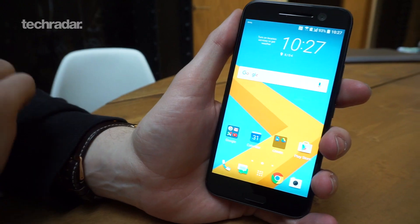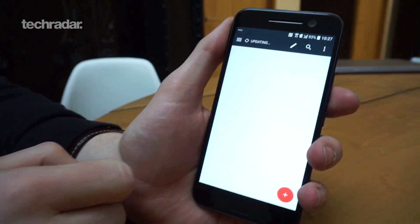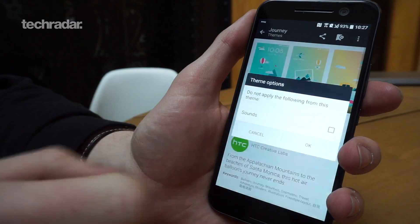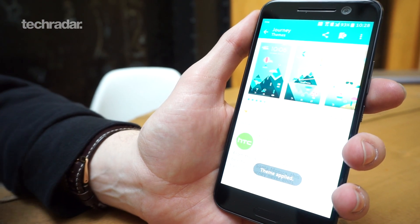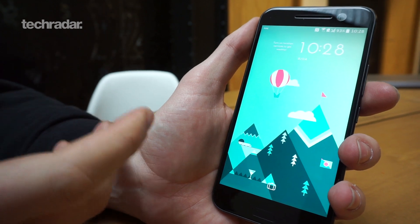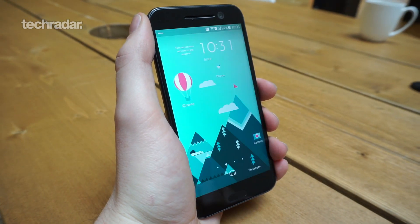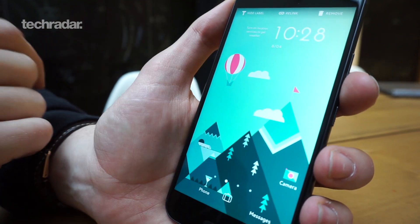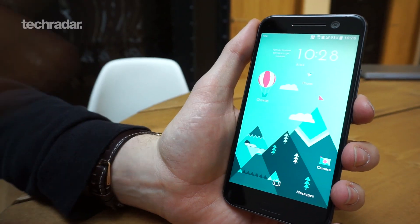Another really nice feature in HTC's new Sense overlay is the freestyle theme layout. Going to change theme, we've downloaded one called 'Journey' — instead of placing app icons in a particular grid layout, freestyle literally allows you to place them anywhere. You don't even need the app icon; you can use a different image to link to any app. Chrome browser is currently a hot air balloon floating wherever it wants — hold down on it and you can literally put it anywhere, not snapped to a grid. We've now made Chrome a martini glass.